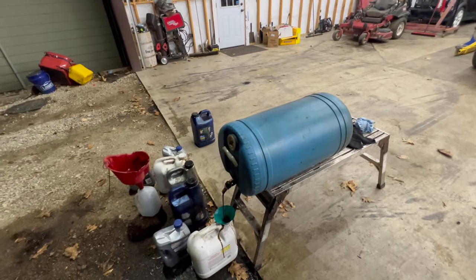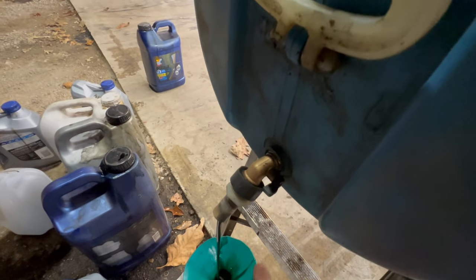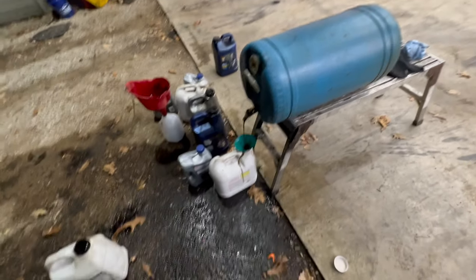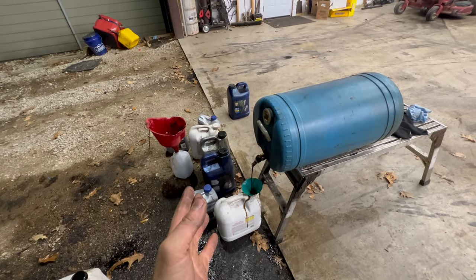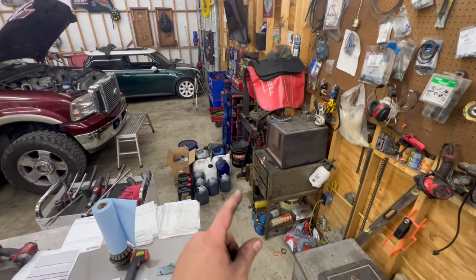When that gets full I have four of these so I can just swap them out. I have a garden hose adapter that screws into the smaller port and it makes it a lot easier filling these containers without making a big mess — unless you let one of the cans overfill like I did a minute ago. That's why I'm doing this on the gravel.